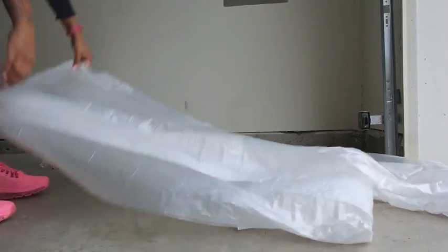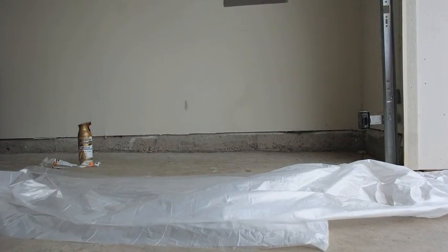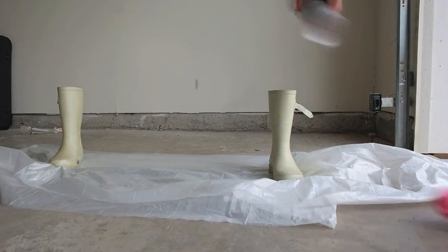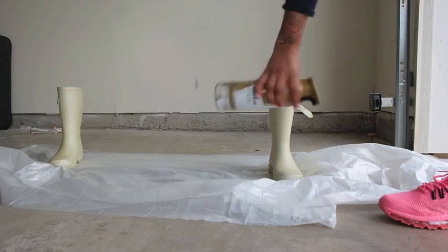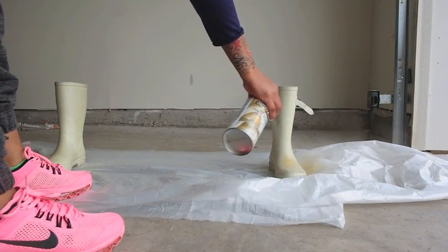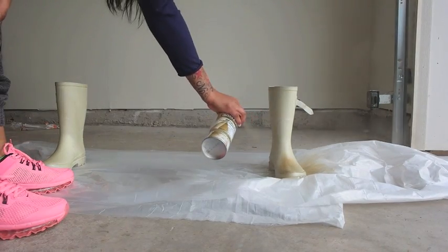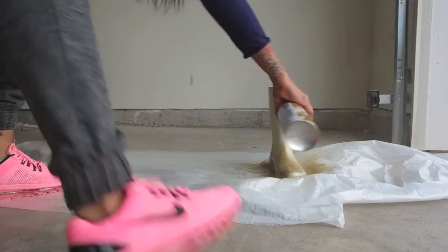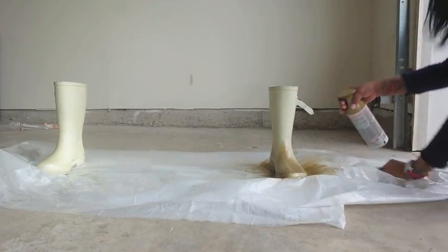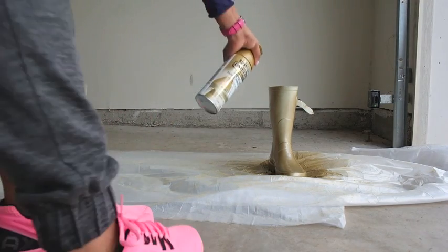You're going to lay down the drop cloth — it doesn't have to be pretty, just put it down on the space where you're going to be painting. Then I set my boots on them and spread them apart. You shake the can really well before you start spray painting and then you just start spraying. Make sure you do it in a well-ventilated area, otherwise you can choke. That's why I did it in the garage and I opened the door to make sure I had a lot of breathing space.